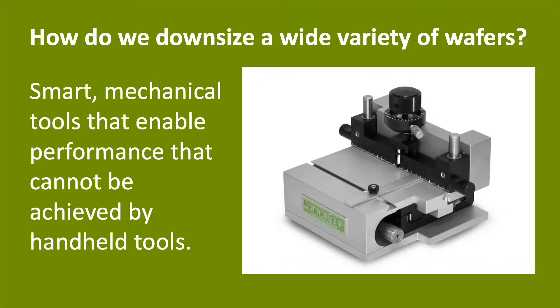How do we downsize so many different types of wafers? Lattice Gear designs smart mechanical tools with dials and levers that enable performance well beyond what you can achieve with handheld scribing tools. Our flagship products — Lattice Axe, FlipScribe, and FlexScribe — were used to downsize all the wafers in the examples shown today. Now a quick introduction to those tools.